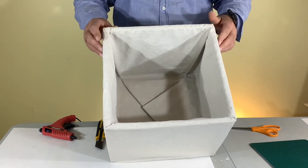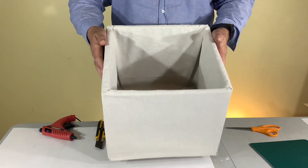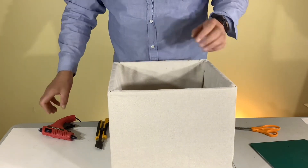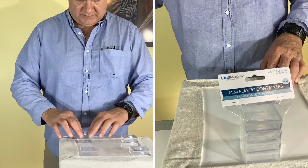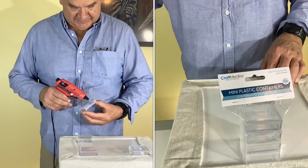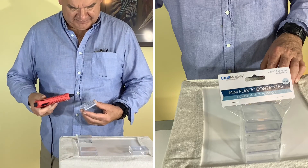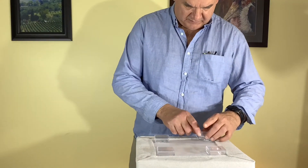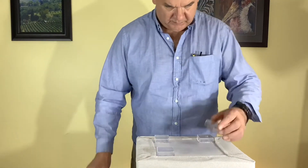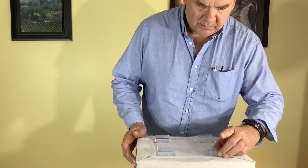Just add some glue in the middle to hold it all in place and the interior is good. The only thing we actually spent money on for this project specifically were these little legs — mini plastic containers — and we got those at the Dollar Tree for a dollar twenty-five. But you can use anything around the house that's sort of the same size and won't mark up your floors.